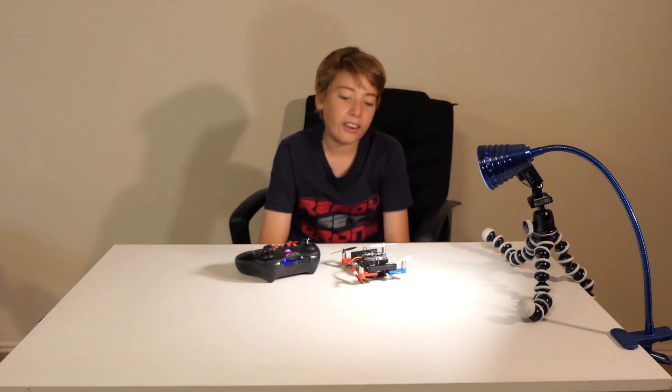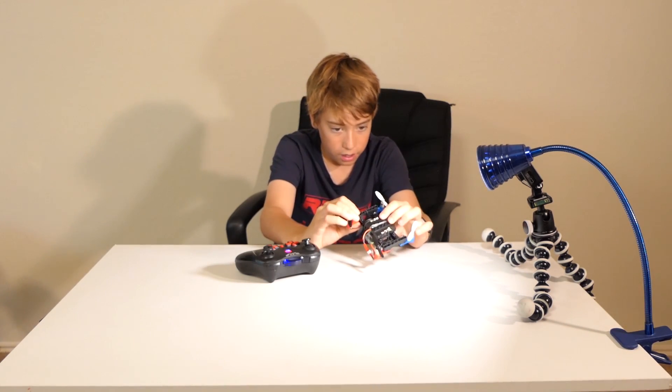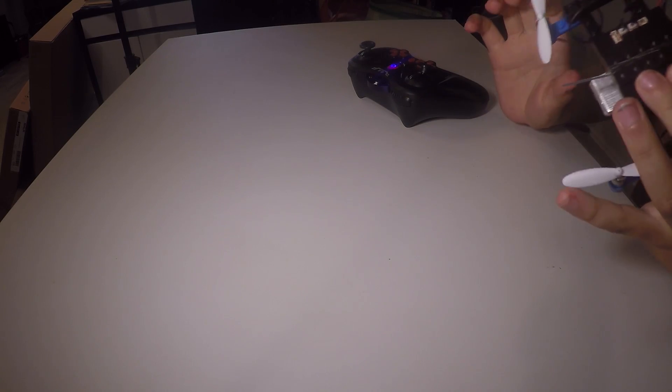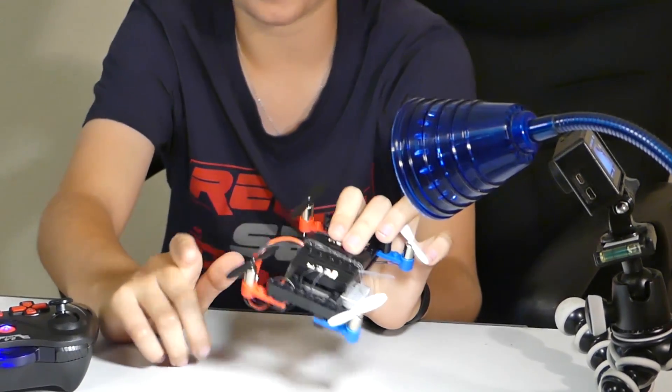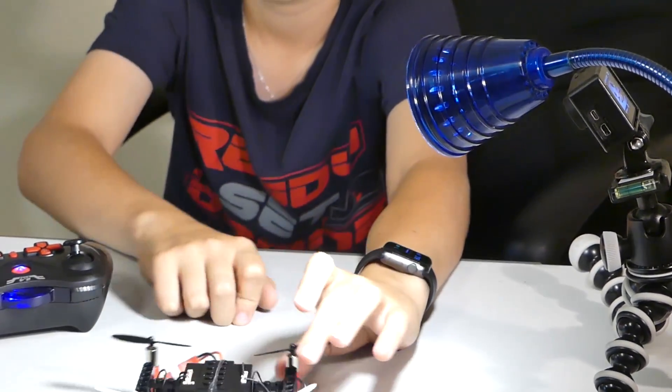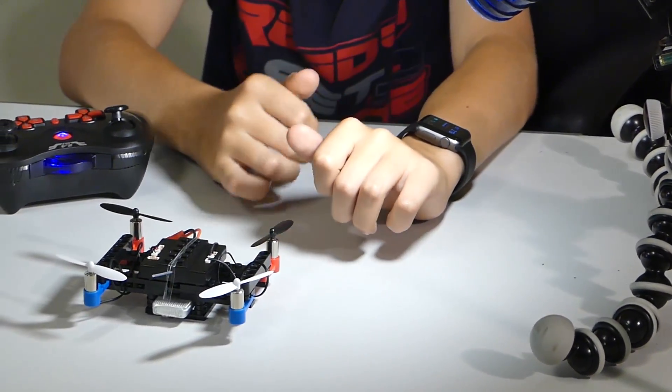So I did just crash this drone, and I was pretty surprised because it all looks to be intact and doing good. It's made of these little bricks that I didn't think would stick together through thick and thin, but they're doing pretty well so far. So I'm going to hand this over to my dad.